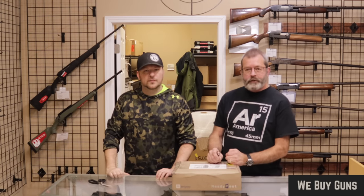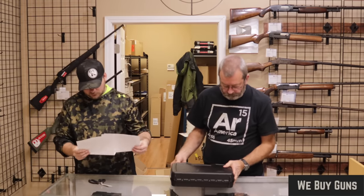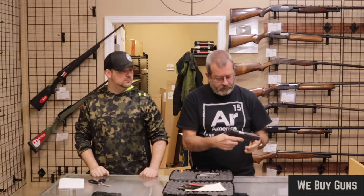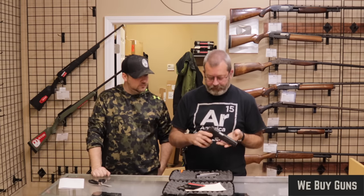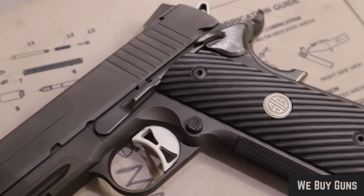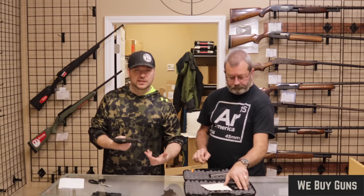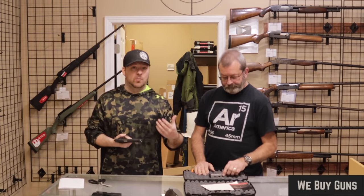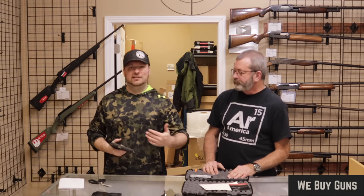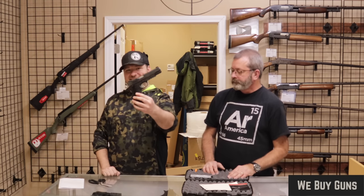Next up is one from a customer in New Hampshire. Let's see what's in here. We have a SIG 1911 — that's the TacOps in .45 ACP. When it comes to SIG products in general, they take their standard production guns and have a trillion different designations and configurations — the SIG 226 TacOps, the SIG 1911 TacOps, and so on. You have the Elites, Elite Stainless, Nitrons, and Legions across their full product range. This is the TacOps variety in their 1911 collection.